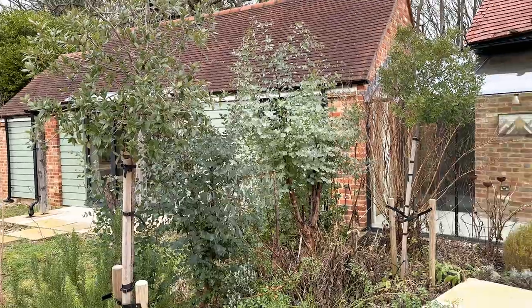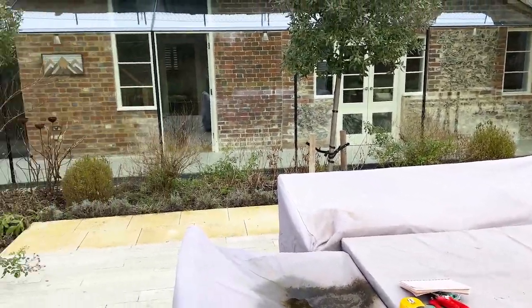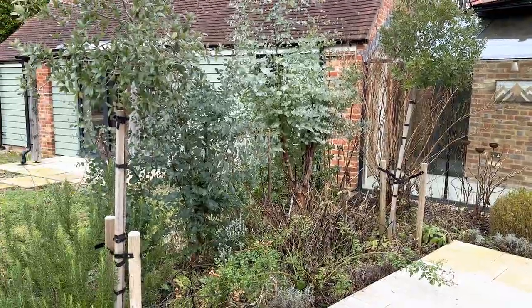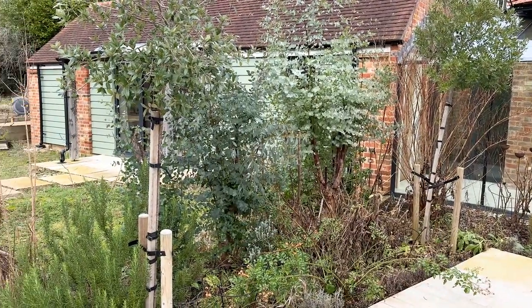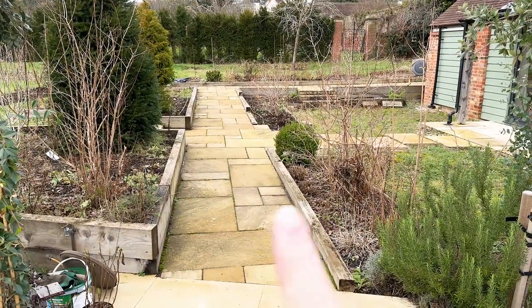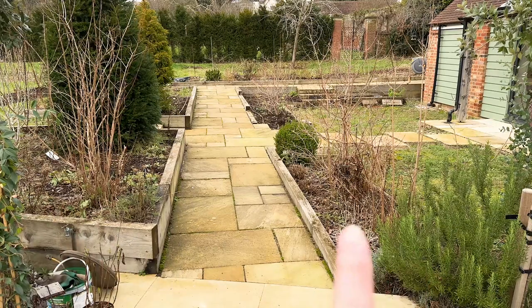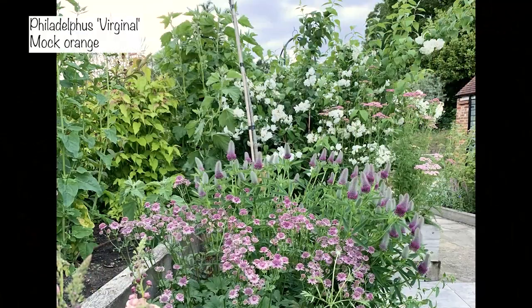Just to give you an idea of where we are — this is our patio seating area, this is our eucalyptus hedge, and this is a pathway that leads to the rest of the garden. On either side of the pathway I planted a philadelphus.